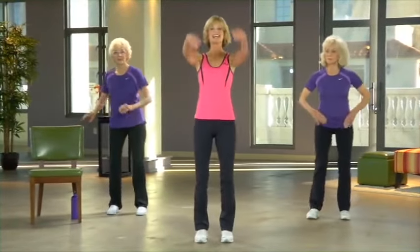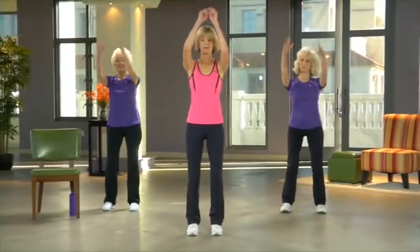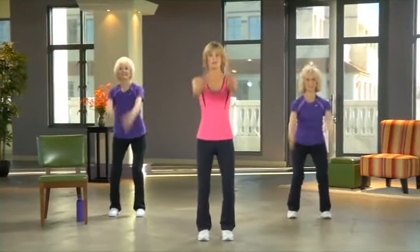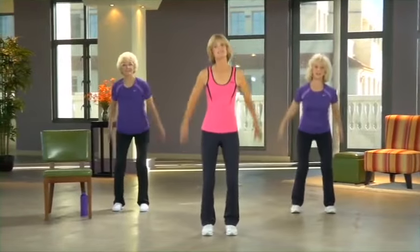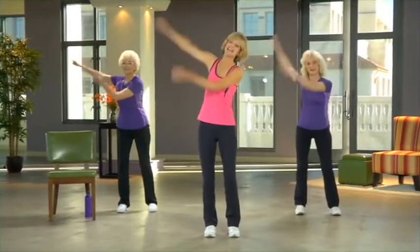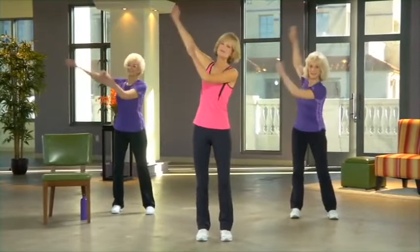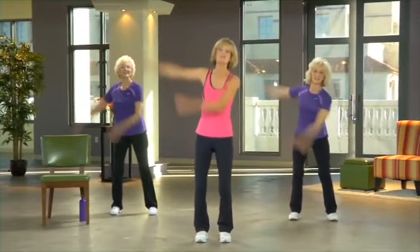Take both arms and swing them back and forward in a nice, easy motion. We're going to be swinging our arms a lot in this video, so we'll do a little mini version — a sneak preview during this warmup. Take both arms side to side. This just feels joyous! I am so glad you're working out with us today. It feels so good to move.